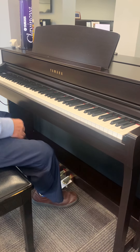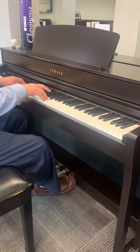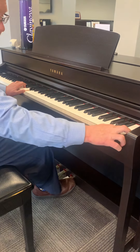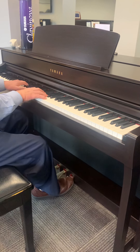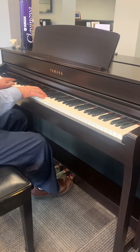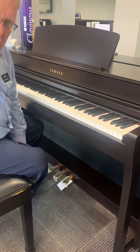Now let me show you one more thing — the rhythm. There are several rhythms in here. Can you hear the bass? Hear that automated bass? And when I push the button you can put an ending on. So that's just a few features of the CLP.